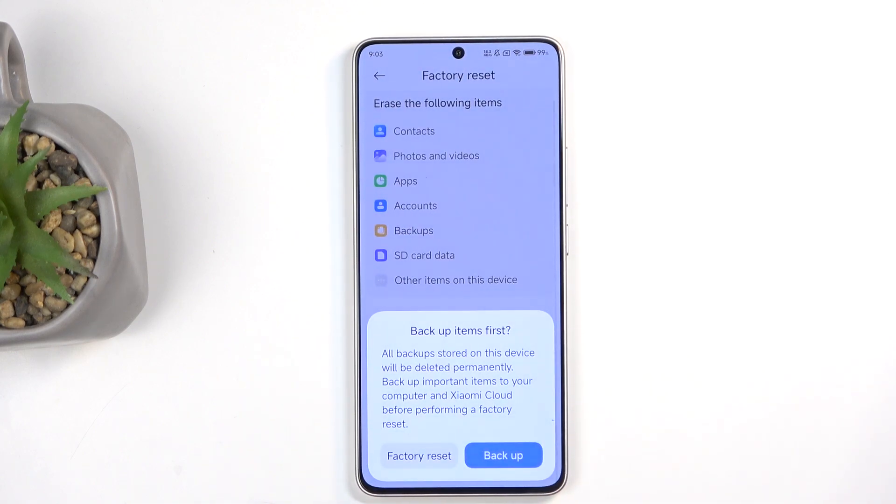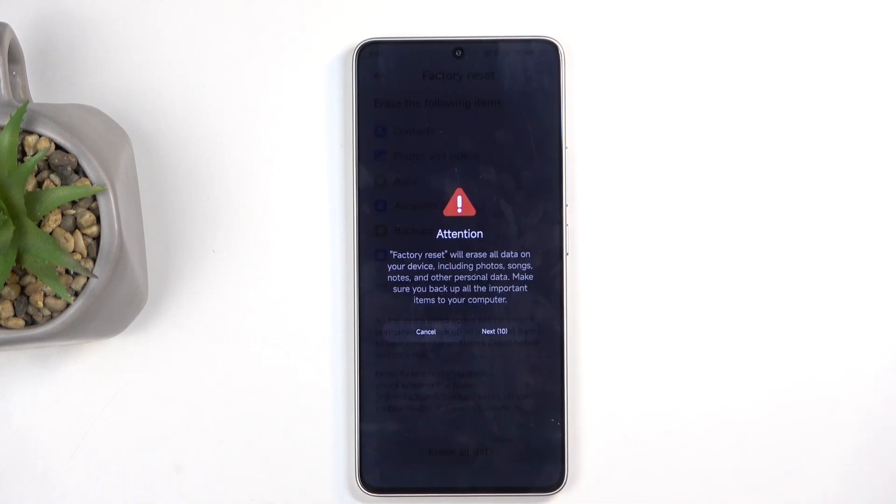And once you do so, it does give you the option to back it up again — this is the Xiaomi cloud, keep that in mind. I don't want to back it up, so I'm going to select Factory Reset.